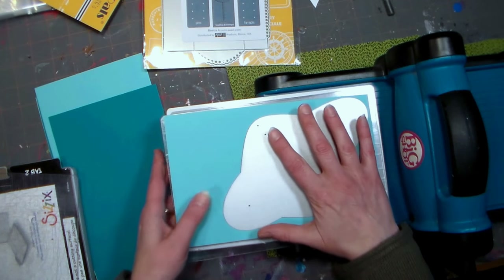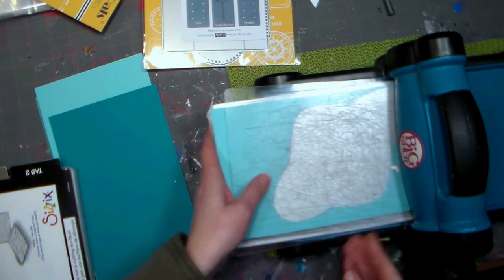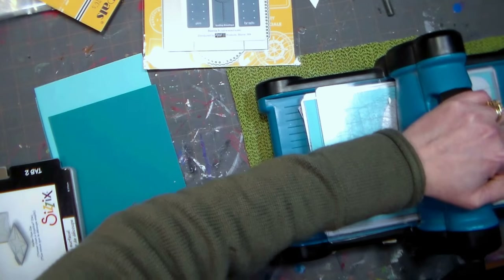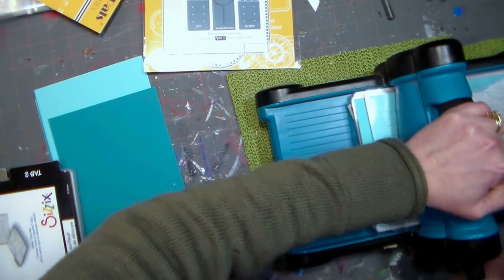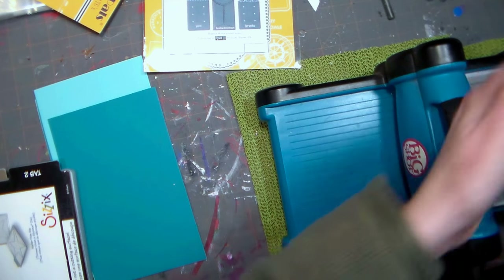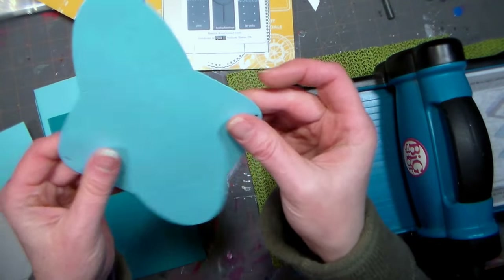These dies will work in all of your die cutting machines. I'm using my Big Shot because that's my favorite machine. I decided to experiment with a couple of platforms — I used the magnetic platform but found it a little too tight of a fit, so I switched to my multi-purpose platform because I really had to push to get it through the Big Shot.